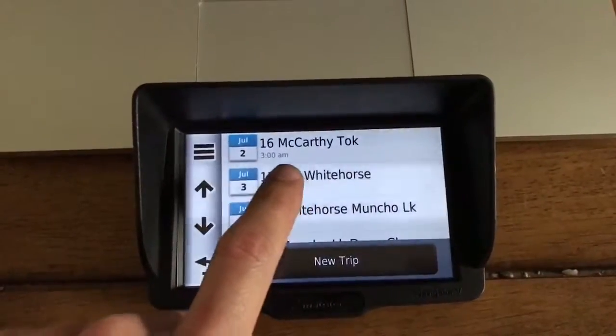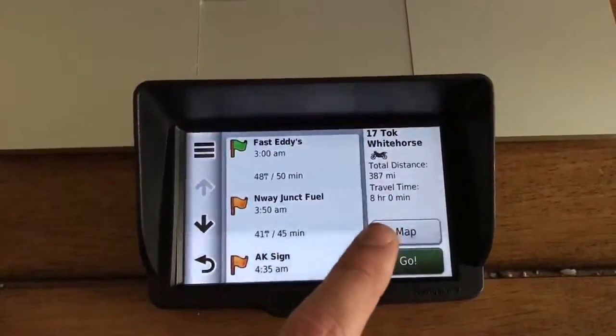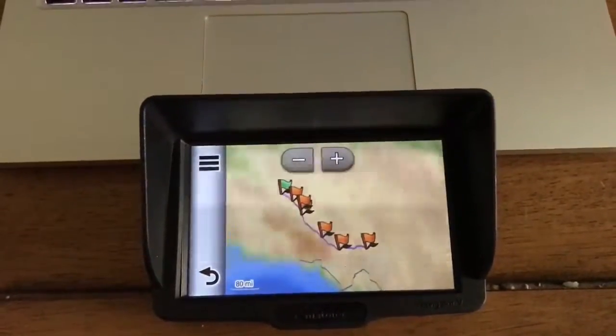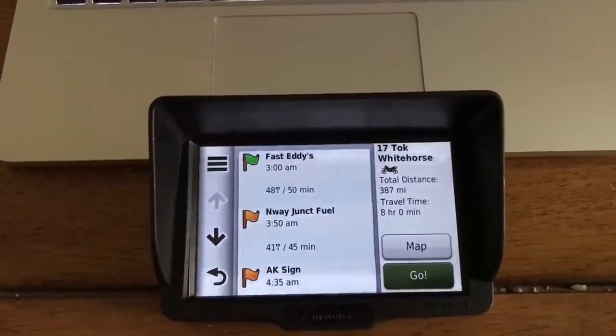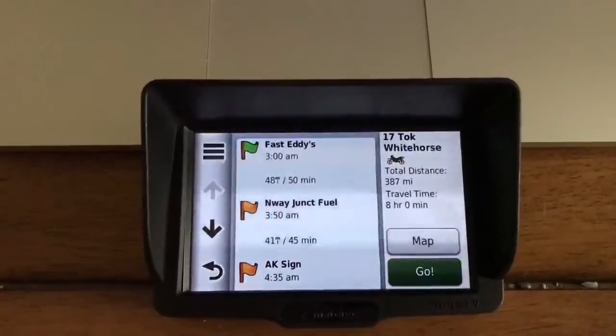So let's just say we're going to go to Toke. It's got all of our junction points, our total distance, and hours. Click on map — boom, it's right there ready to go. All we'd have to do is hit Go and it'll start the navigation for us. Piece of cake.